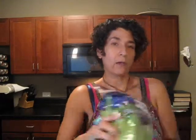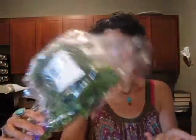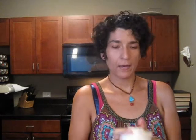I got a bag of romaine for the salad this week. For the quinoa and bean salad I got a bunch of cilantro — not all of it is going in there but I have to buy the whole bunch. And then for the chicken salad I got a red onion, and for the quinoa and bean salad I got a white onion.